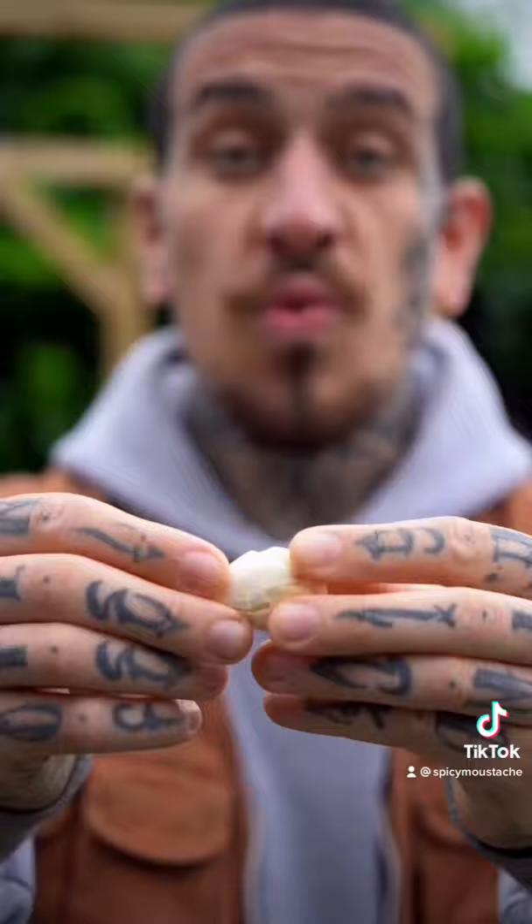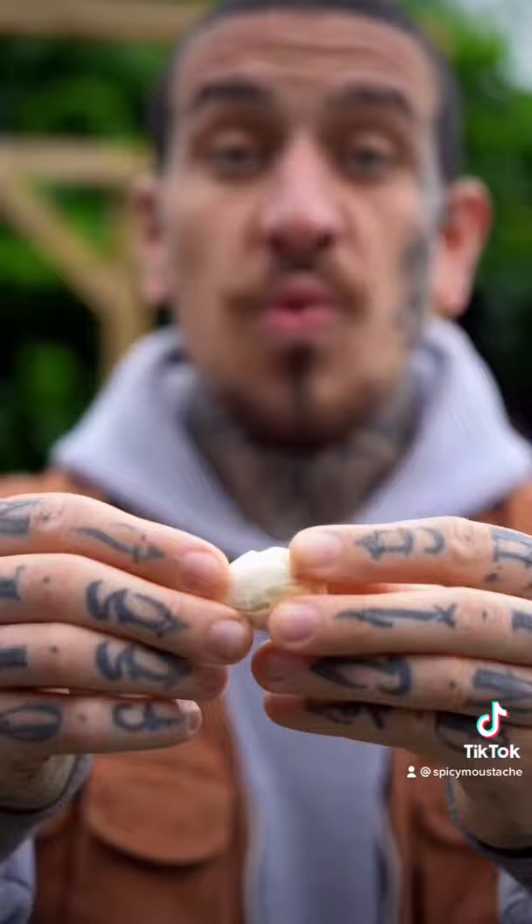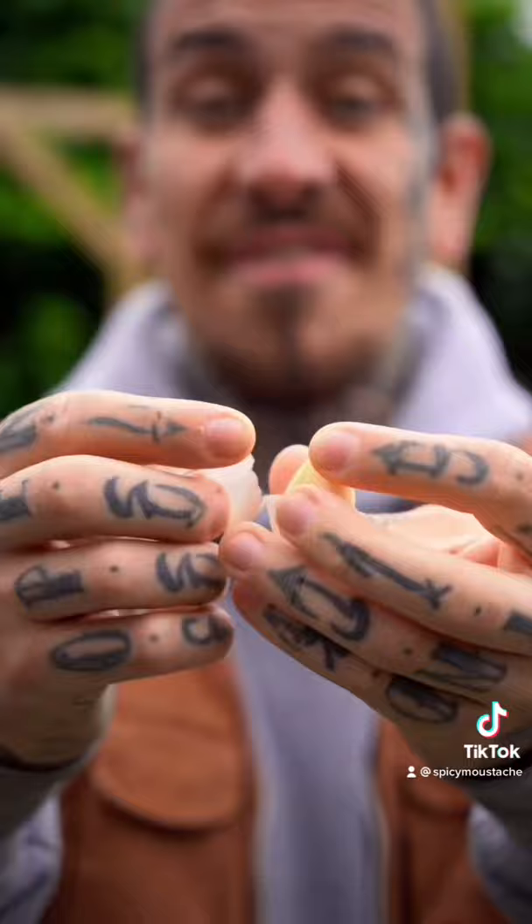Separate the cloves from the bulb, crush it and peel it. When you crush your garlic, you produce allicin. Allicin is the defensive mechanism of garlic when it thinks it's being attacked.